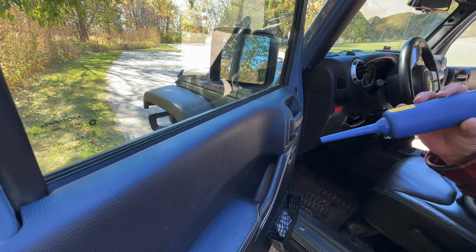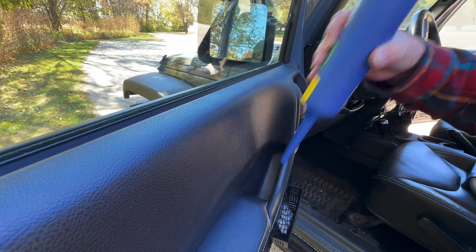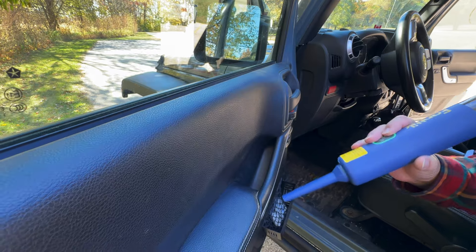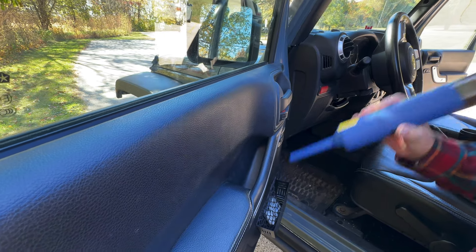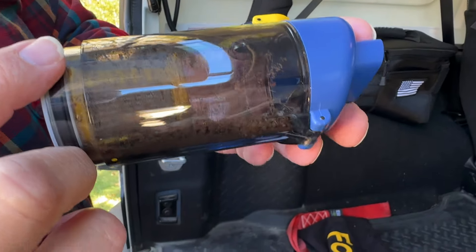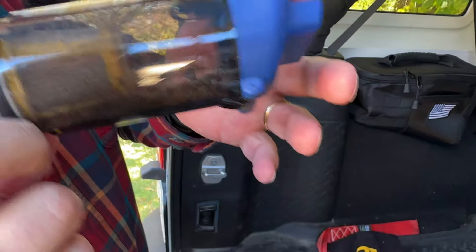If you've got dust and dirt down in hard-to-reach areas, you can get down in there and blow it out with the blower attachment. And as you can hear, this does have a pretty good amount of airflow. The camera lady has volunteered to show us how hard this will blow by sacrificing her hair. So you see, it does have a pretty good punch.